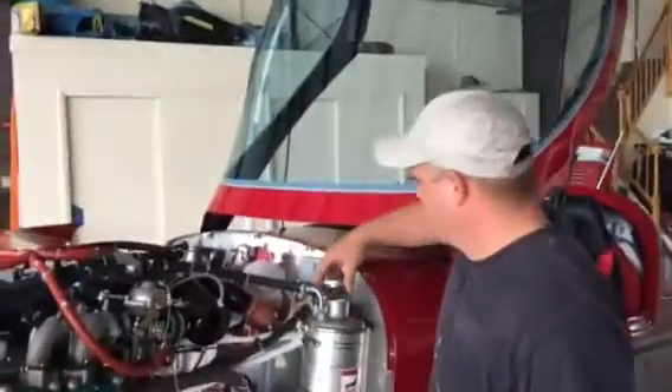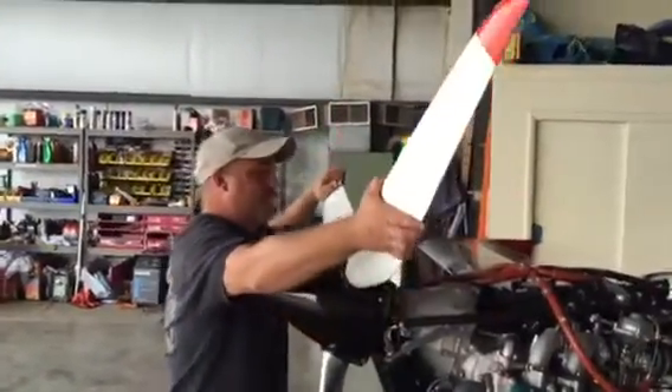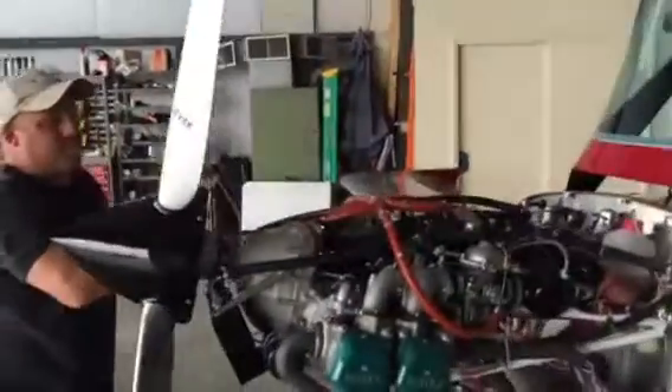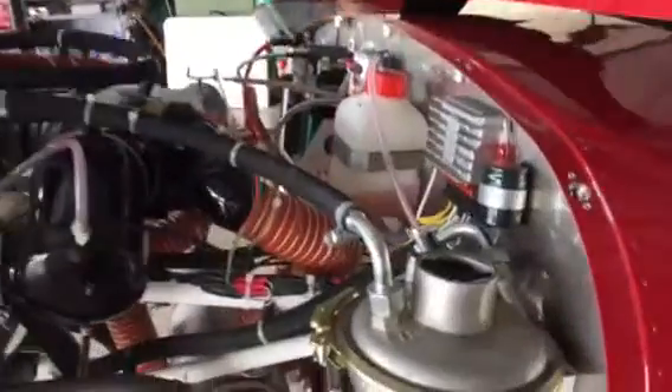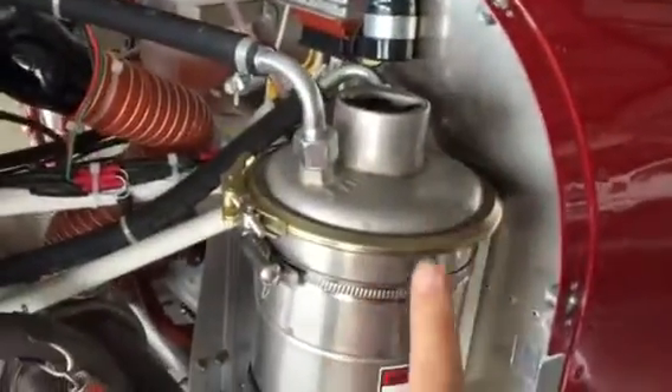He's removing the cap and then he will burp the engine. It's very critical that the engine is turned the way it normally runs. This way it's counterclockwise, and he'll turn that until we hear a gurgle. There's your gurgle. So now we know the oil is drained from the tank, from the engine, back into the tank.